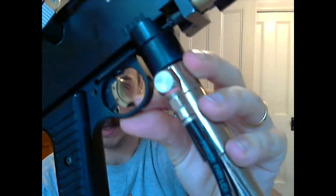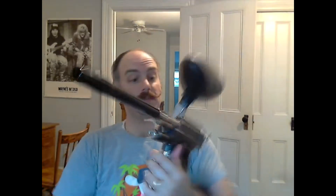This one also has a custom brass trigger shoe that I was informed was an aftermarket part, and I believe it is based on some pictures I've seen.